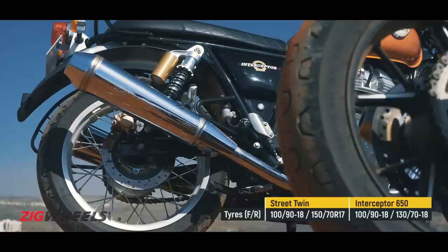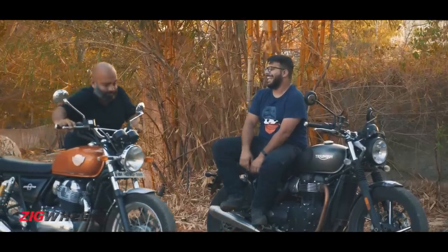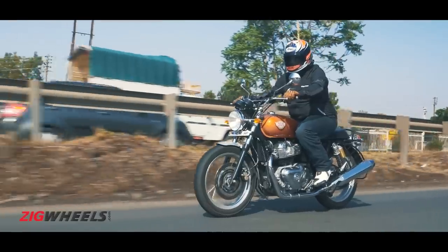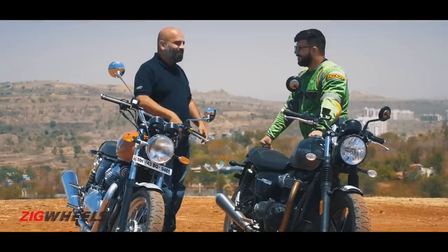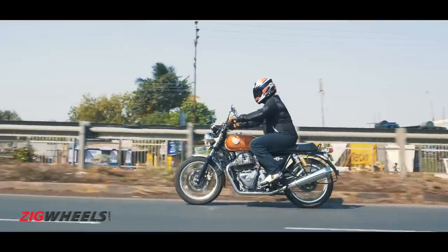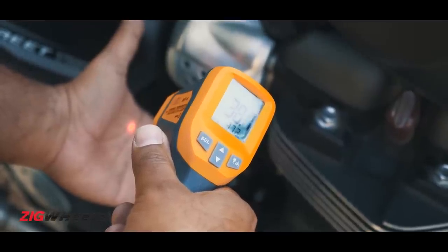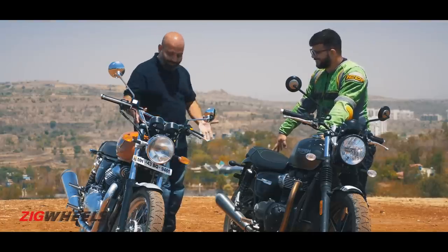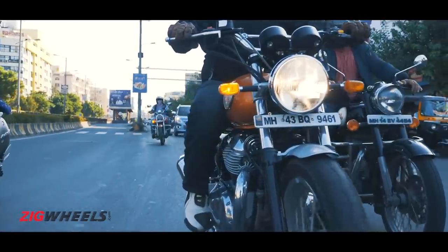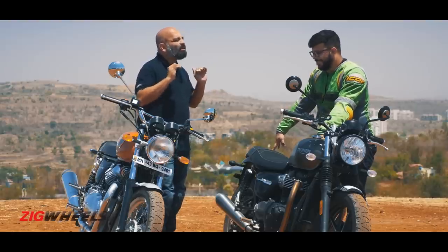Both bikes may run the same tyres, but thanks to alloy wheels they are tubeless on the Street Twin. You might say it doesn't matter for the most part, but when you get a puncture there's no escaping the indignity of pushing your bike to the puncture wallah. In our weather conditions the Interceptor does have an edge — your motor, it's bigger and it's liquid-cooled, but it's going to throw a lot of heat at you, especially in slow-moving traffic. But this big air-cooled engine dissipates heat so much better, so when you're in traffic there are zero hot spots around your knees or ankles. I've spent hours on this bike in traffic — it does not run hot at all.